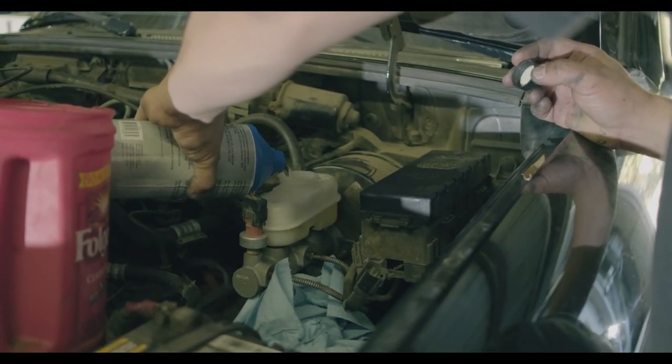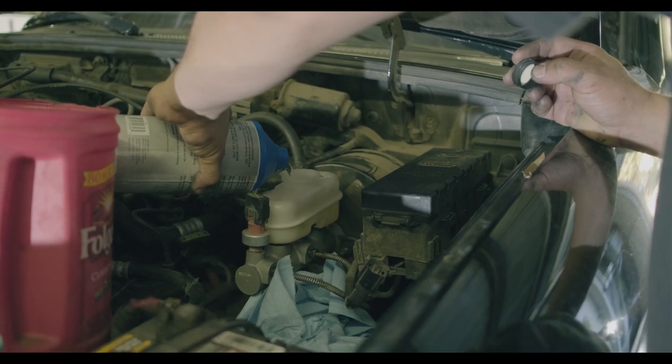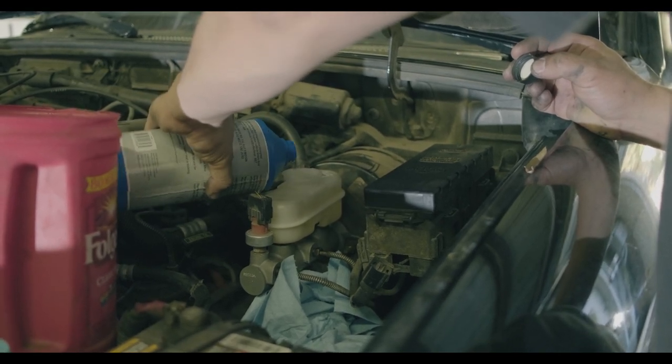We then bled the brakes all around, removing all the old, nasty, and contaminated brake fluid and replacing it with fresh fluid.